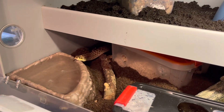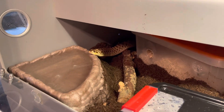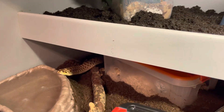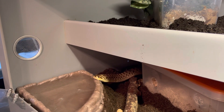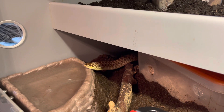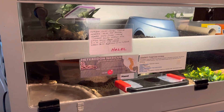Western hognose snakes are in the family Colubridae. They're endemic to North America and have an upturned nose for burrowing. They also have keeled scales, meaning the scales are rough — similar to a rough-scale python, rattlesnake, or bull snake.